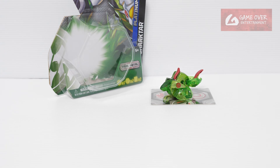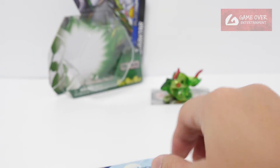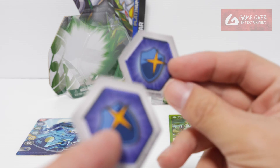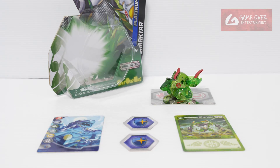What do we get with this pack? We have the new Shakhtar Gate Card, we have Ventus Platinum Shakhtar, and the two Bakugan Evolutions. This has been the unboxing of Ventus Platinum Shakhtar. Thank you for watching. If you enjoy this content, please click the like button and subscribe. See you in the next video. Thanks. Bye.